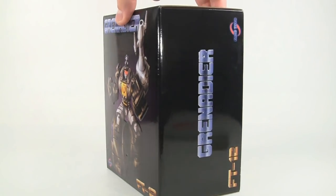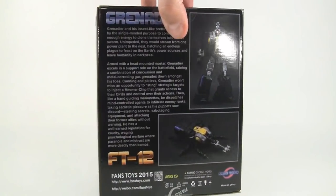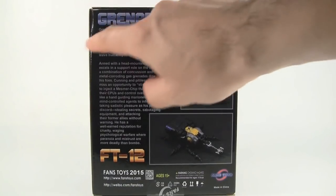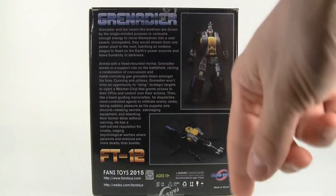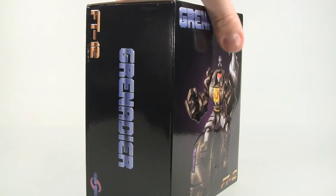As is always the case with Fans Toys, you get a beautiful box — nice and glossy, very thick, with very minimal graphics. Just basic photography out back and a little summary if you want to pause and read it. We'll go ahead and open this up.